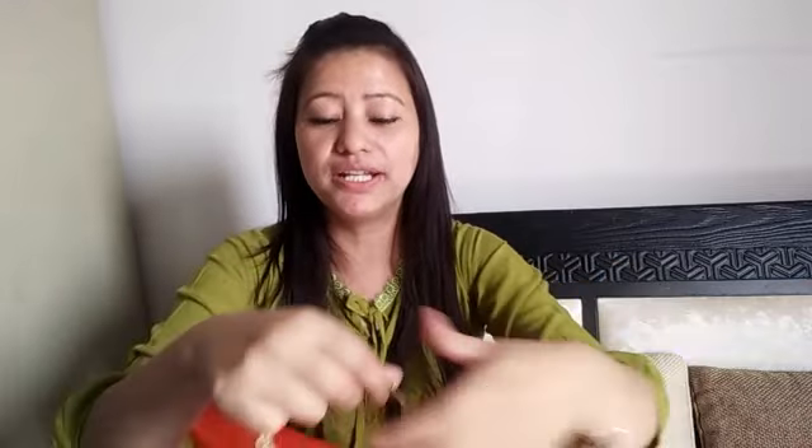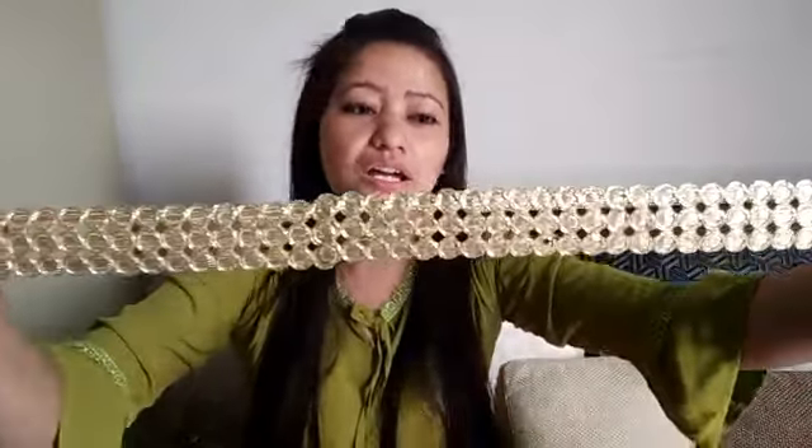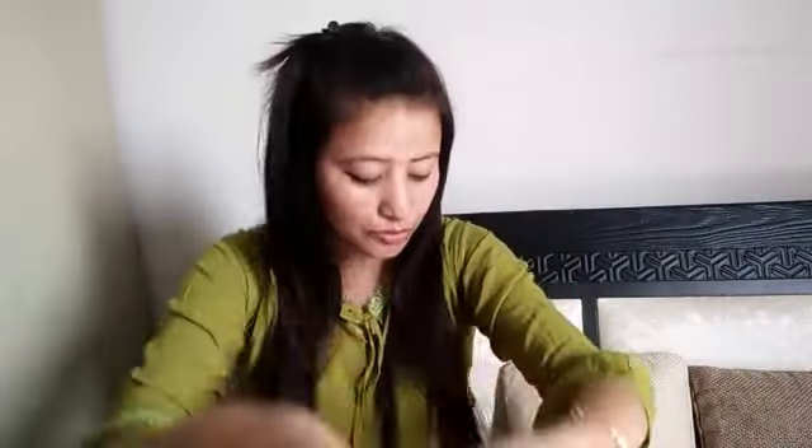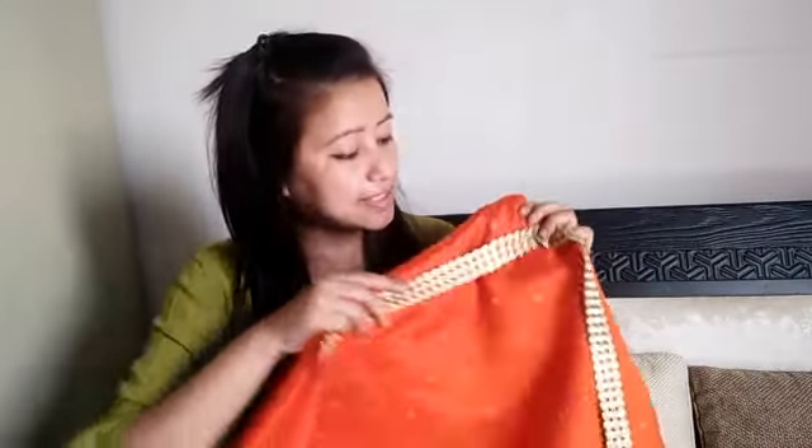The second option is lace. Look friends, this lace is very good and very simple — there is no stone and no damage. It looks very good. We can put it on the floor, on the sleeves, and on the neck.